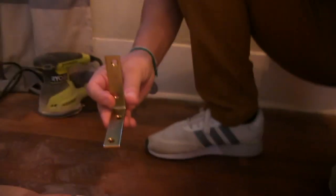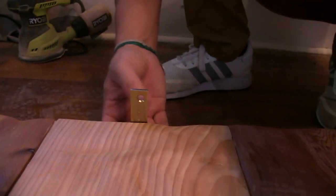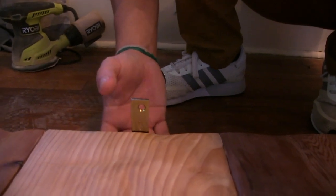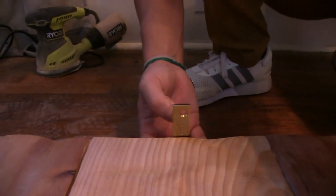Now that it's all sanded down and evened out, it's time to put the brackets on. It's very simple — using an L-shaped bracket, we slide the bottom underneath the bed and have the top part sticking out to go into the headboard. I'm going to have eight of them, one for every single board, and that'll be enough to support the headboard.